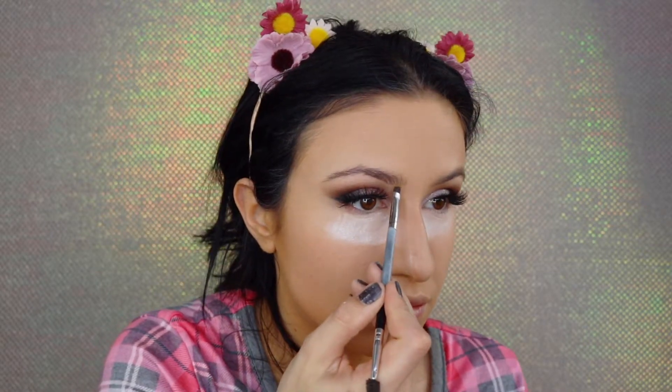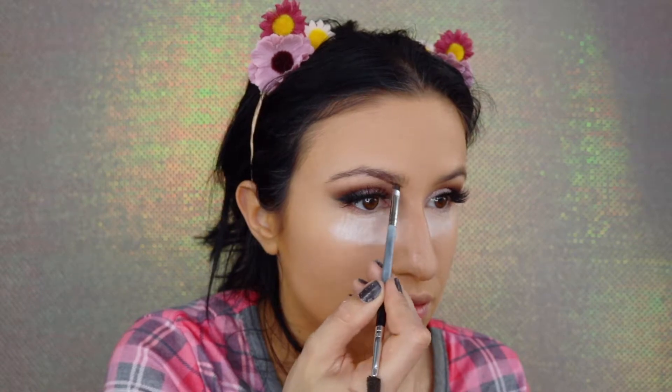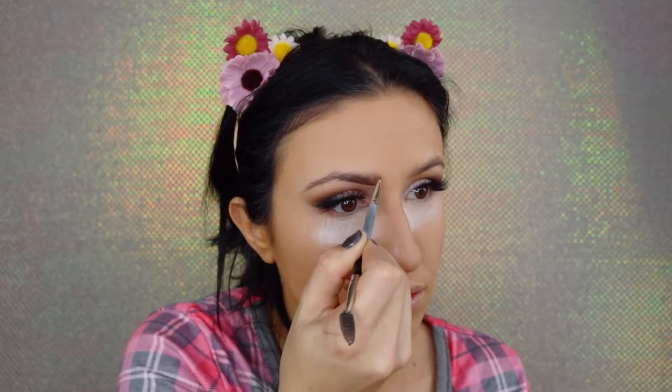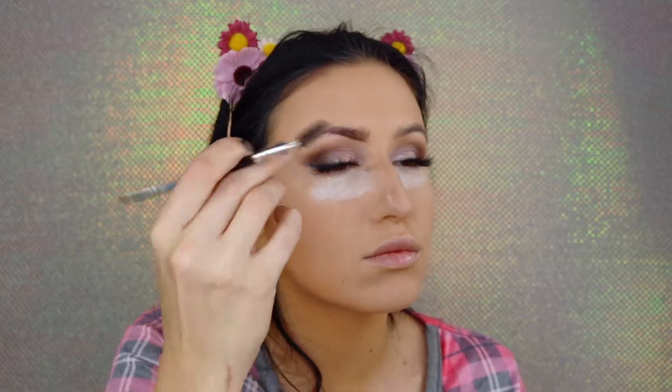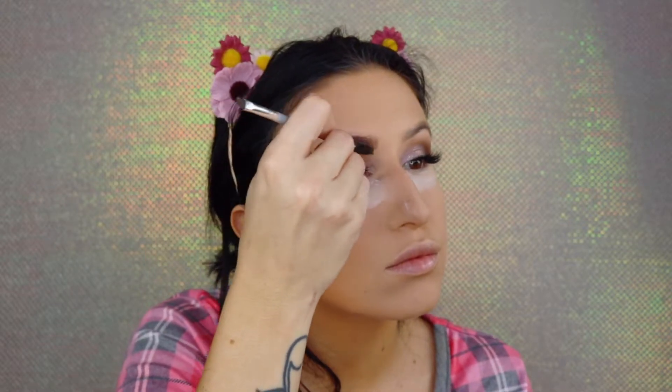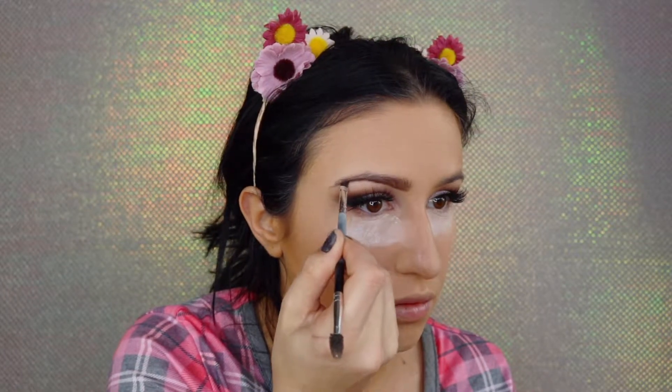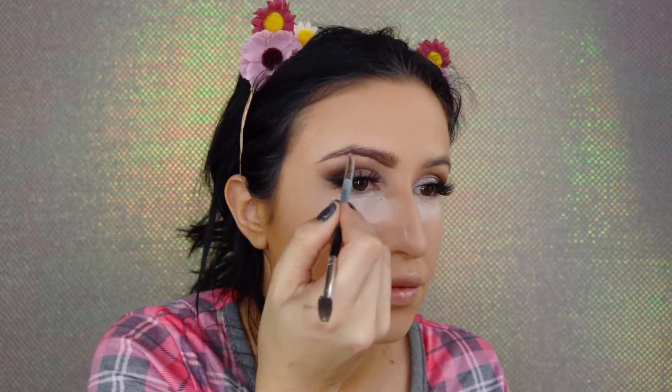After setting my whole face with powder, I'm doing my brows. I'm using Bold Brows by City Color in shade Medium — taking the darkest shade first to line up under my brow line, then using the spoolie to make sure everything is fully blended. Then I take the lighter shade in the palette and work it toward the front of my brow.